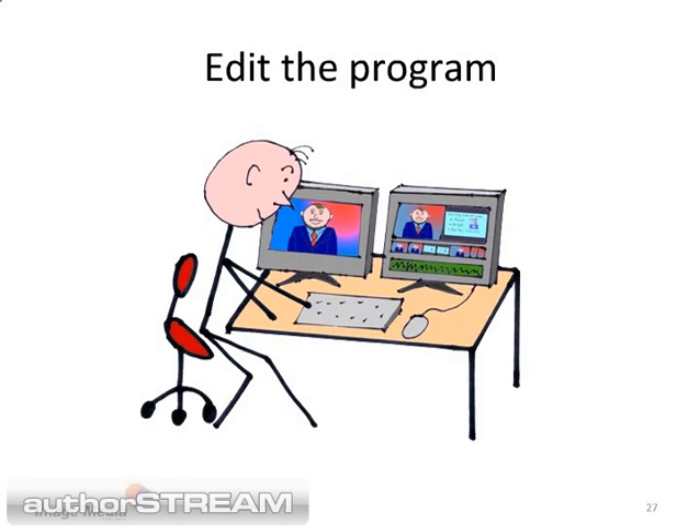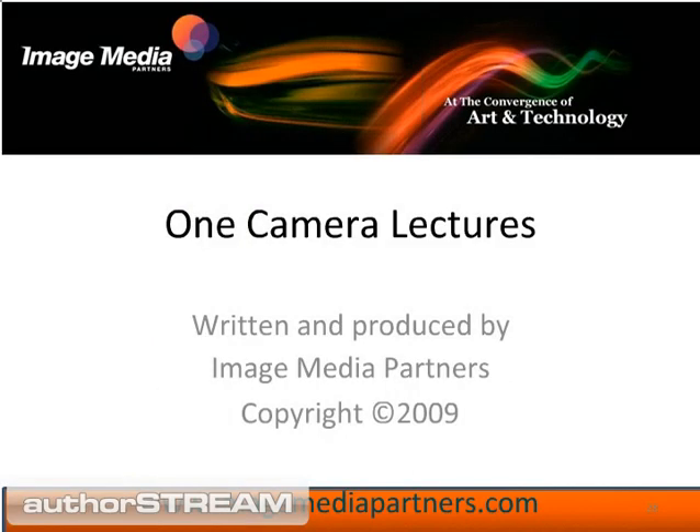In the next program in our series, we will discuss editing the one camera lecture in more detail. Thank you for watching our program. If you have any questions or want to make any comments, please visit us at www.imagemediapartners.com.